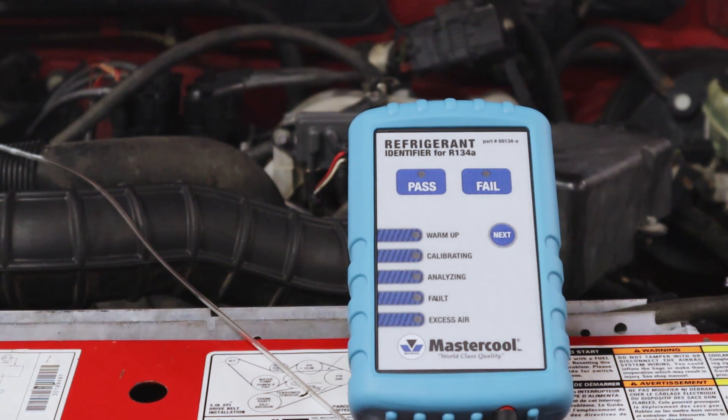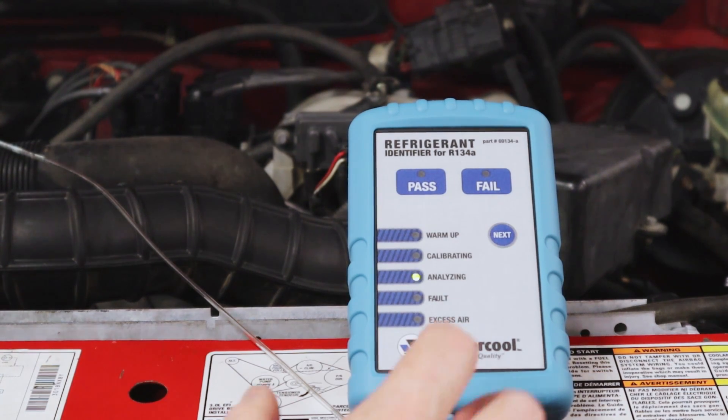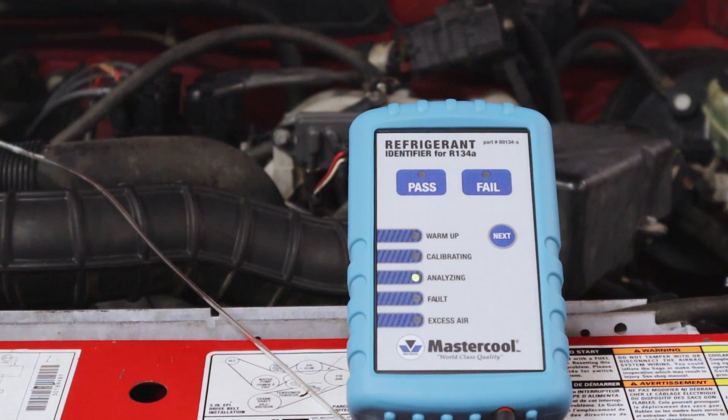After the analyzing button starts to flash, we're going to connect our low side. Go ahead and press the next button. This takes approximately 45 seconds, so we'll fast forward through that as well. This should come up and tell us what we've got going on — whether it's going to be pass, fail, excess air, and so forth.